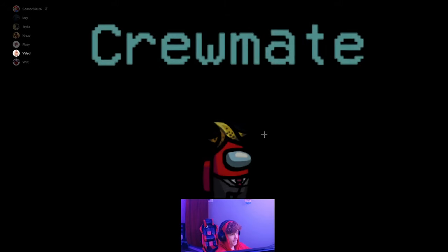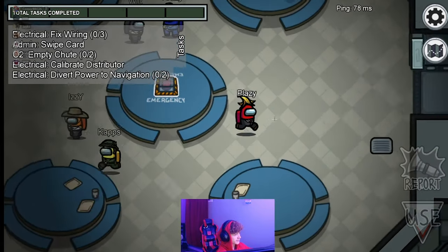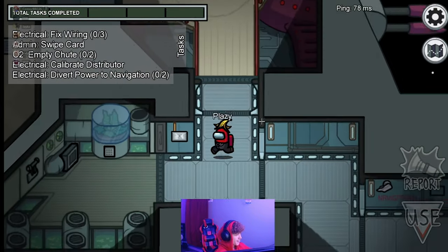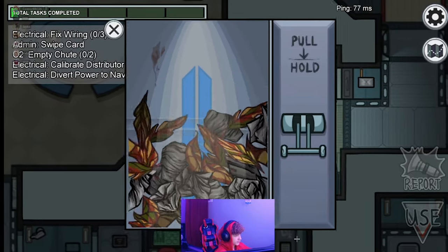Hey guys, before we end the video, I just want to tell you that I created a new gaming channel. It's called Plazy Gaming. Hopefully y'all go subscribe — it would mean so much. It's going to be down below in my description. It's going to be fun videos. And for all my folks that prefer gaming, that's where you'll find me gaming.